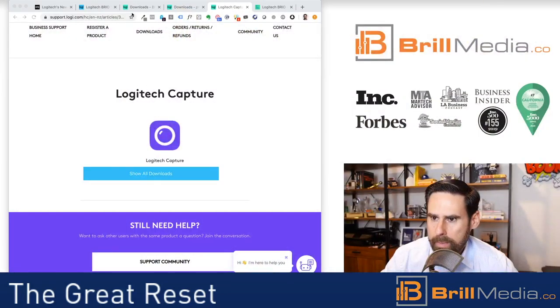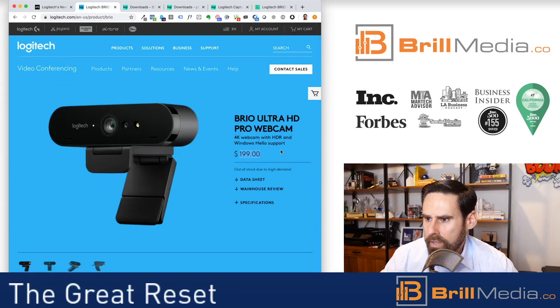I'm going to switch my screen and tell you a little bit about the camera that I bought. It's called the Logitech Brio Ultra webcam. I bought it for about $320 on Amazon over the last few days.